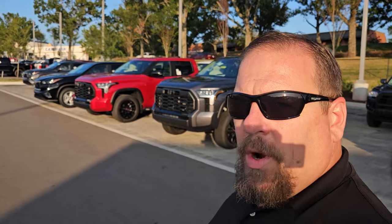Hey guys, Steve Welch here with Bima Toyota in Nashville, standing in front of two brand new 2024 TRD Off-Road Tundras.